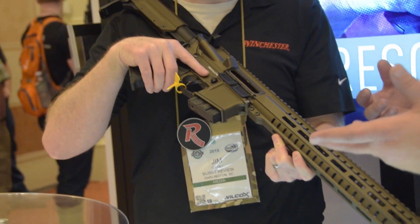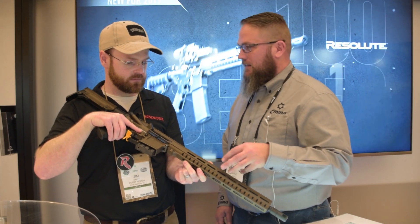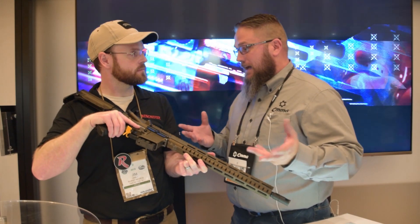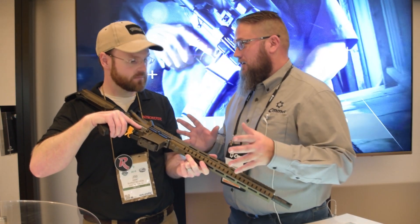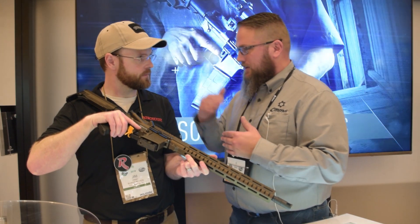What we ended up with was some modified feed ramps, our new modified magazine that's going to be pretty much exclusive to us to start with, and we ended up with a carbine-length gas system — carbine-length gas system, 1-in-16 inch twist — but other than that it's pretty much all standard AR-15.